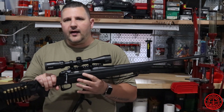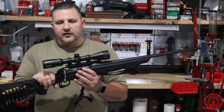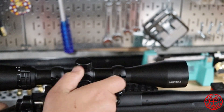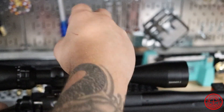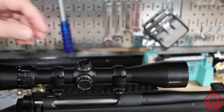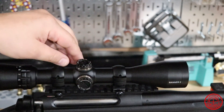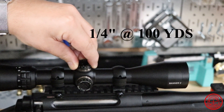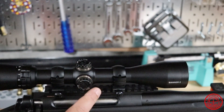Let's take a closer look at this optic — we'll throw it up on the bench and go over it in a little more detail. We have the turret covers, so let's unscrew these. Right now I have this zeroed for 100 yards. You can hear the clicks — they're nice and audible. It has a good feel to it.